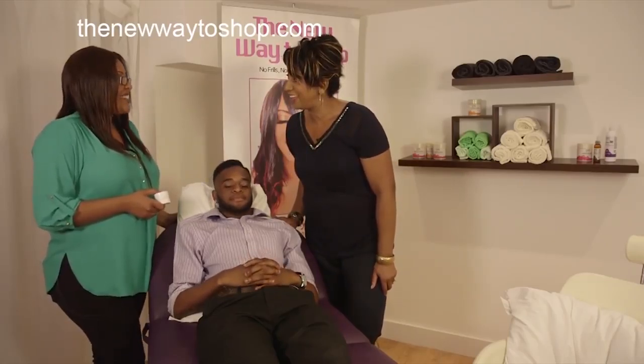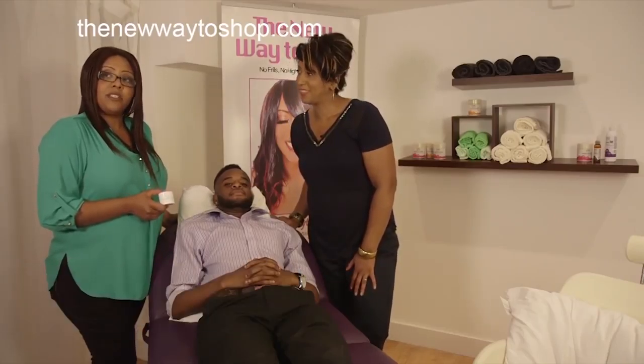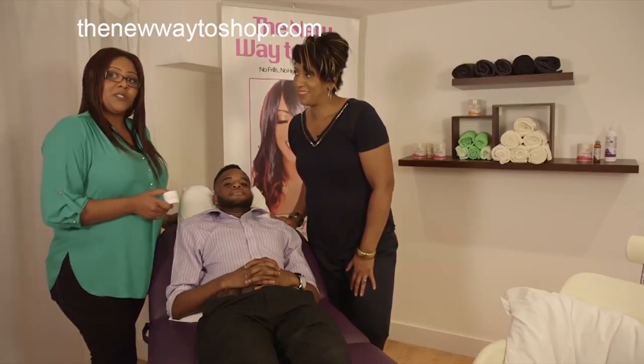Hello, LaToya. Hi, Trish. Tell us about your foot shine. So basically what we have here is a foot cream. It's called Shea Butter Foot Shine — it's made from shea butter. And that should help to solve a lot of people's issues with dry feet.